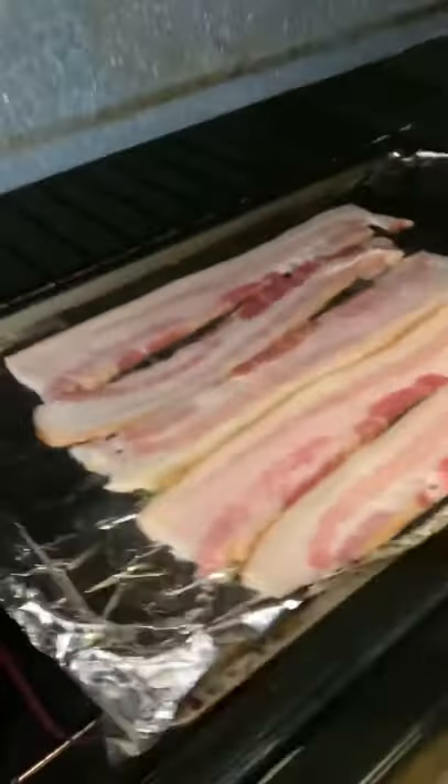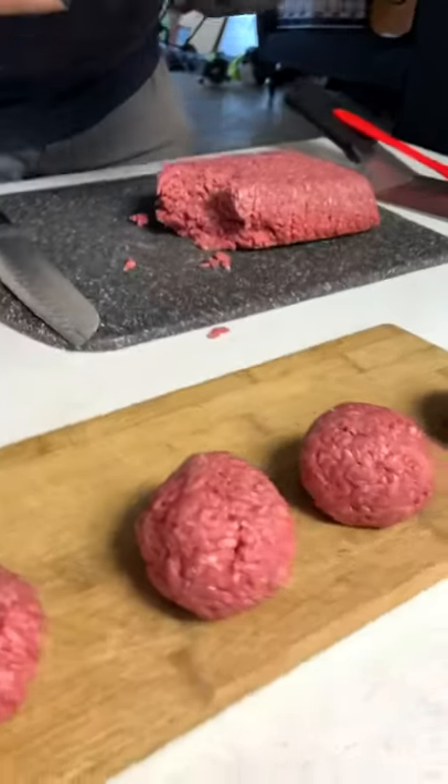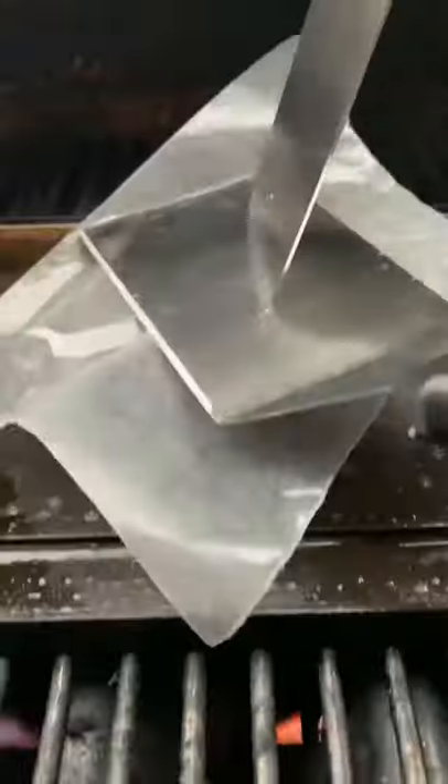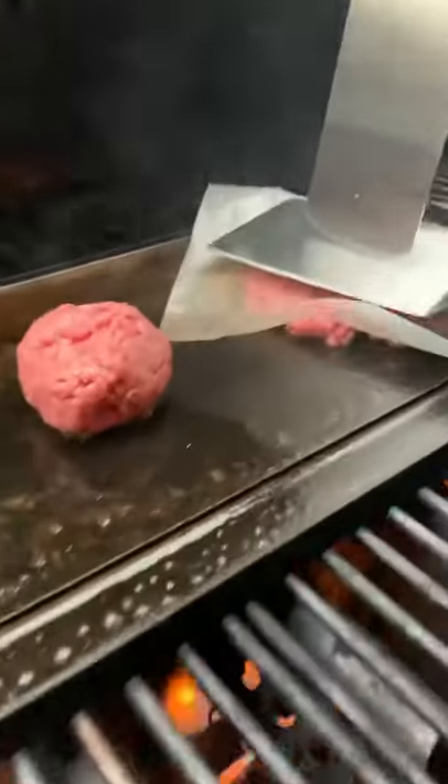We're going to start out by browning some bacon, rolling our four ounce balls of ground meat — 80-20 — butter on our griddle, delicately lay our balls of ground meat, and smash with wax paper for 10 seconds.